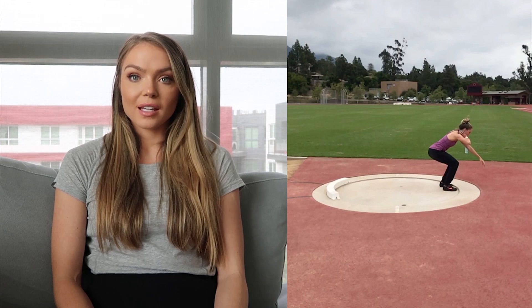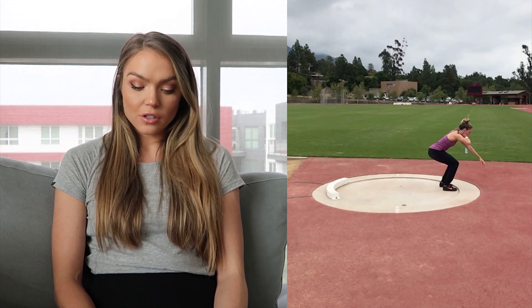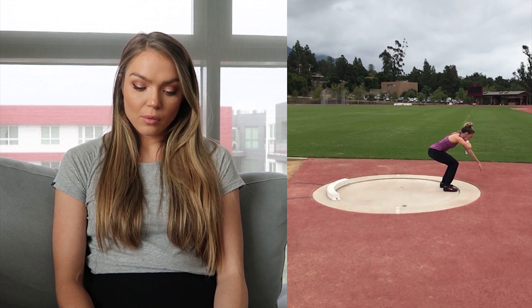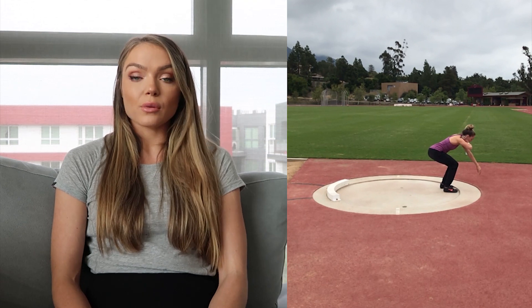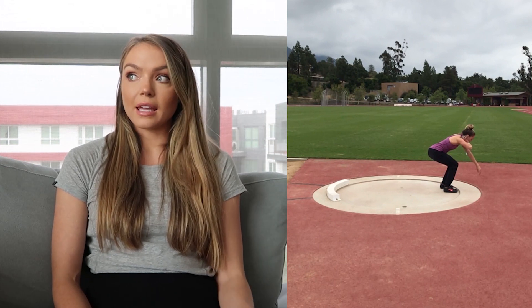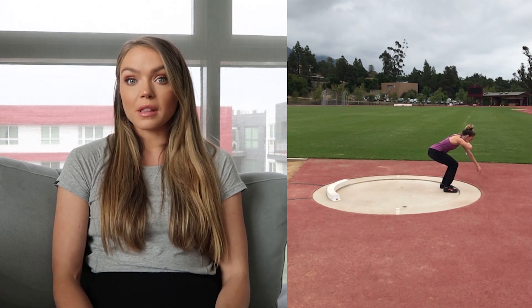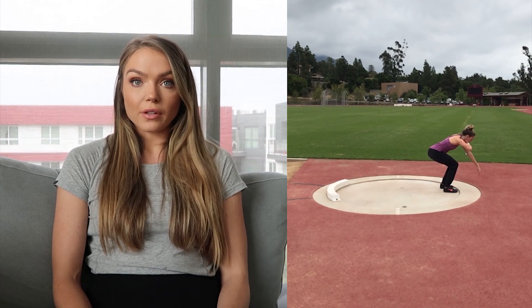Shot put is one of my favorite events to practice because I've gotten so much better at it. This footage is from almost exactly three years ago when I was training in Santa Barbara. I actually started doing the step-step there — I was taught by Ash Neaton and Brianne Tyson Eaton, who are amazing athletes. They came to train in Santa Barbara, were doing the step-step, and I was doing the glide and just not doing very well.